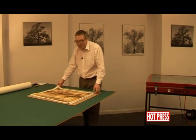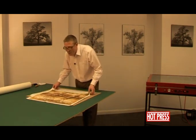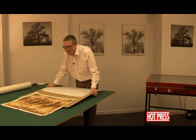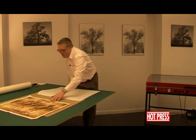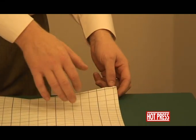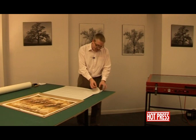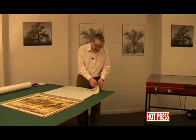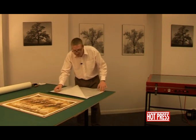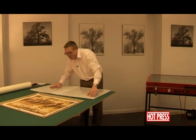This is going to be a two-part operation. We're going to put the picture to one side first. This dry mount film is a double-sided, heat-activated adhesive with a release paper on both sides. We're going to just take off one side of the release paper.